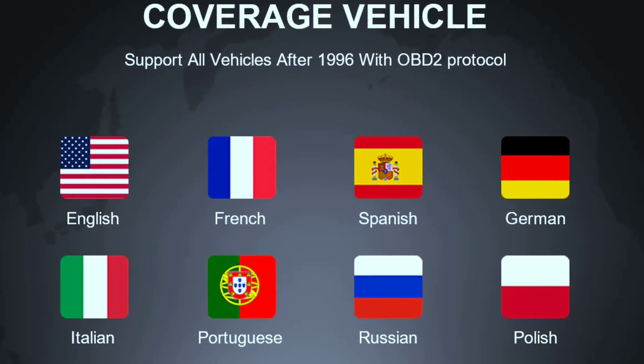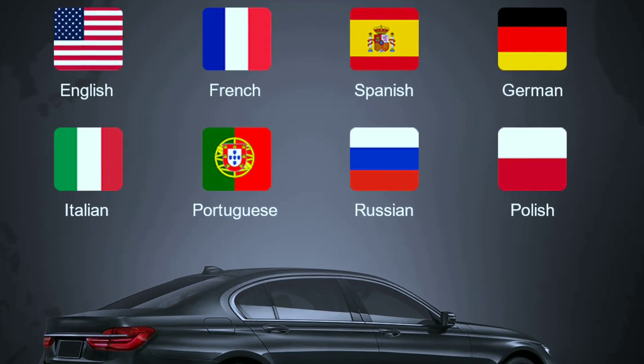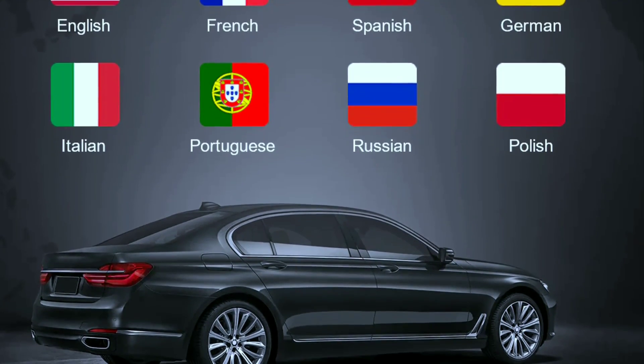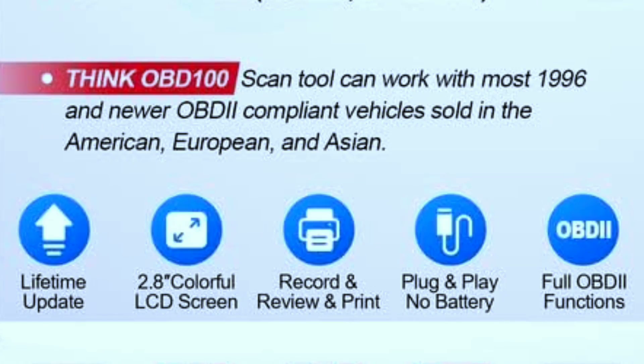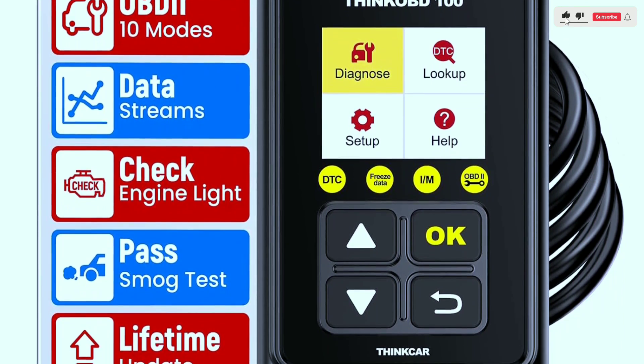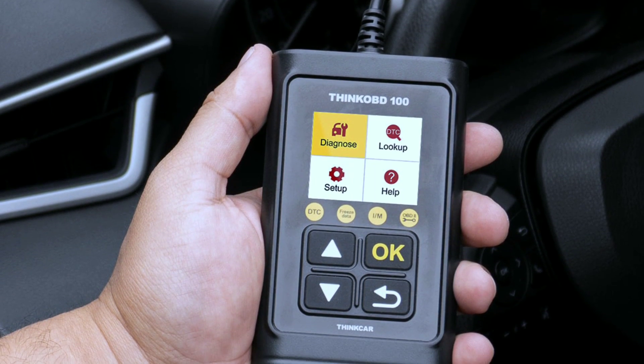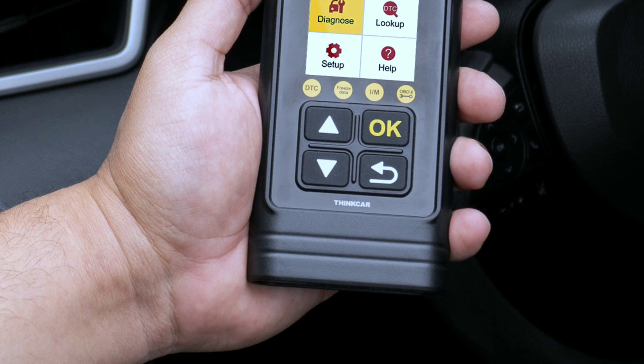This car scanner supports eight languages: English, French, Spanish, German, Russian, Italian, Portuguese, and Polish. It doesn't require any battery, charger, Bluetooth, or Wi-Fi connection — no need to install a mobile app or software, saving you money and time. It features a compact design with a four-button keypad and a colorful HD display to indicate test results directly.